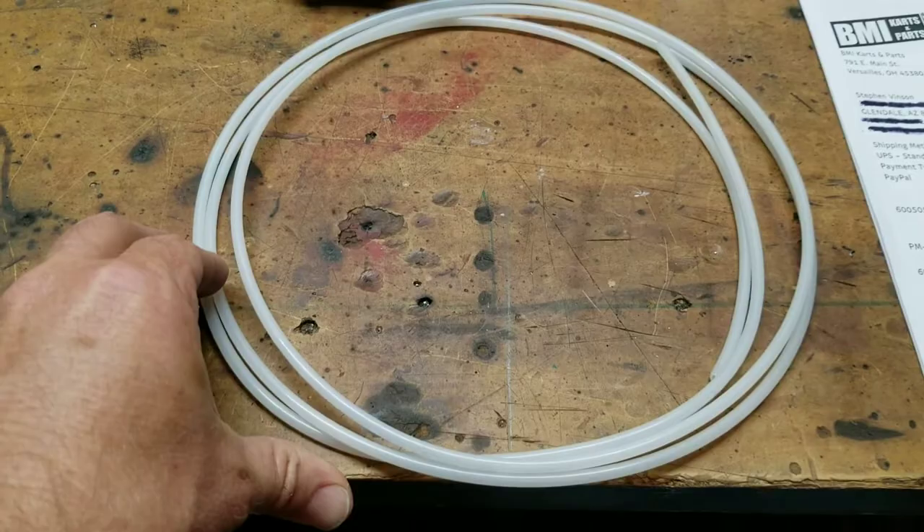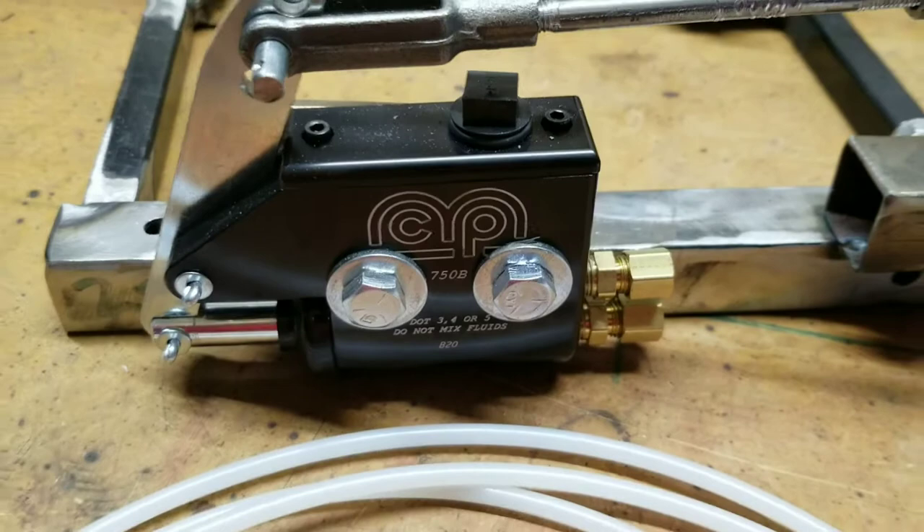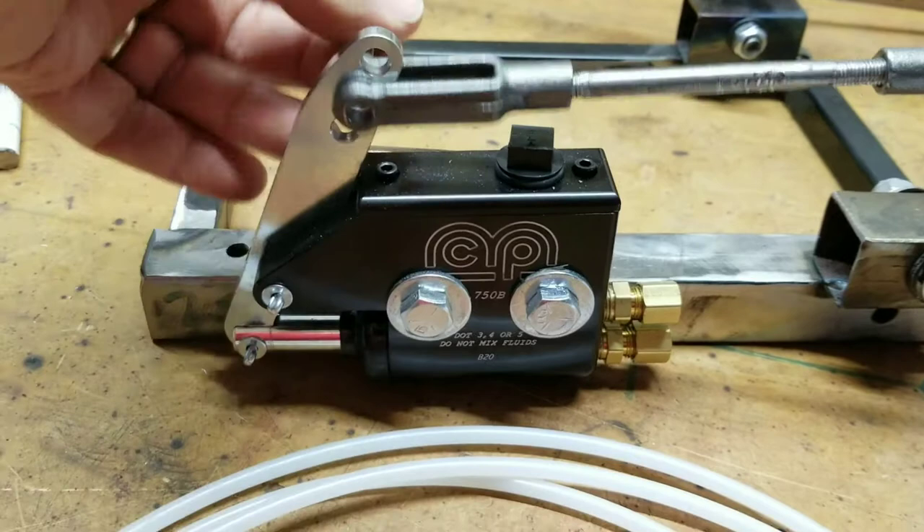It comes with this MCP master cylinder. This thing is really nice — this is your hydraulic master cylinder reservoir. When we install this, we're using these clevis with a safety wire in there. These clevis pins, you can remove them, you can fill it easily. So that's the idea behind that.